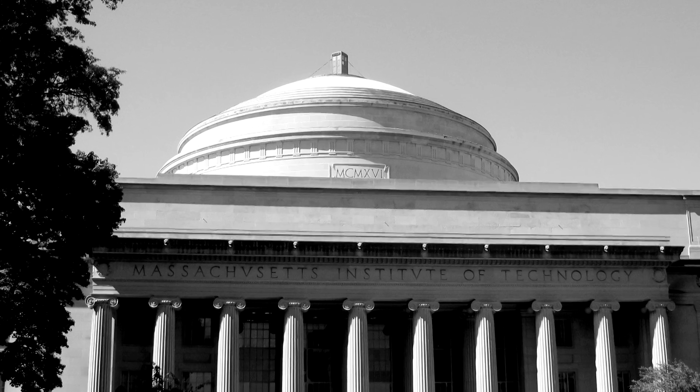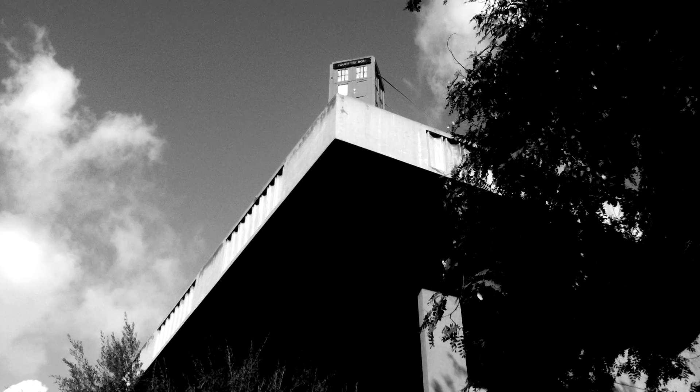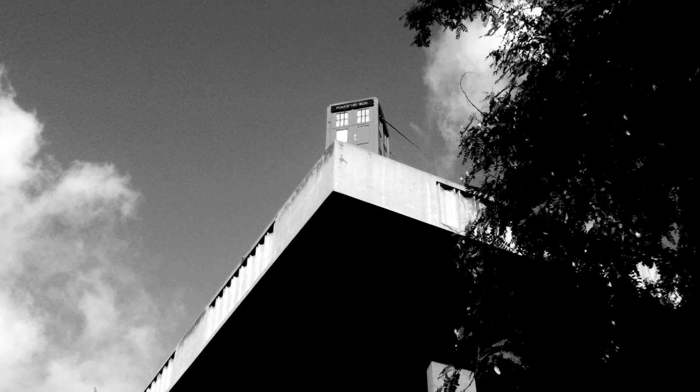So the TARDIS started over at MIT on top of the Great Dome, after which we put it up here at Caltech, and now we're ready to take it to another school.